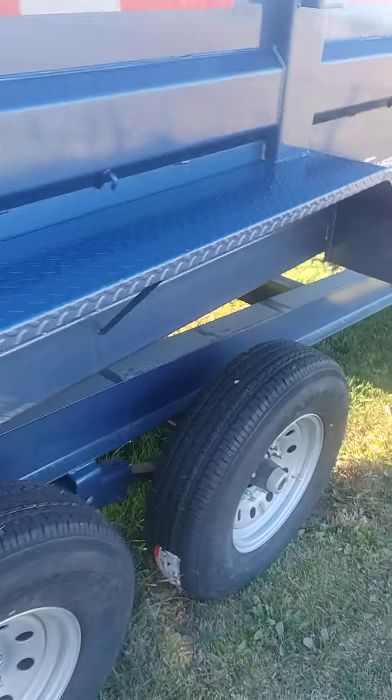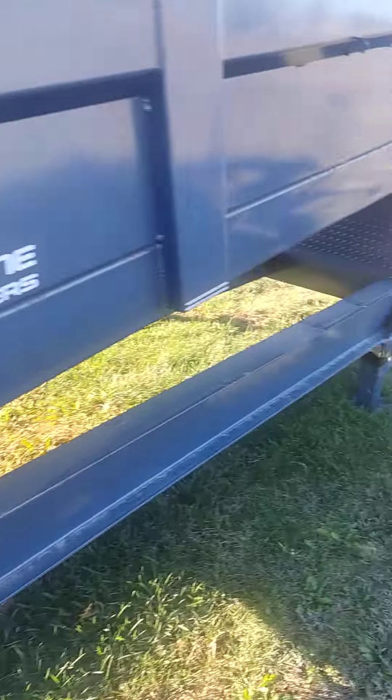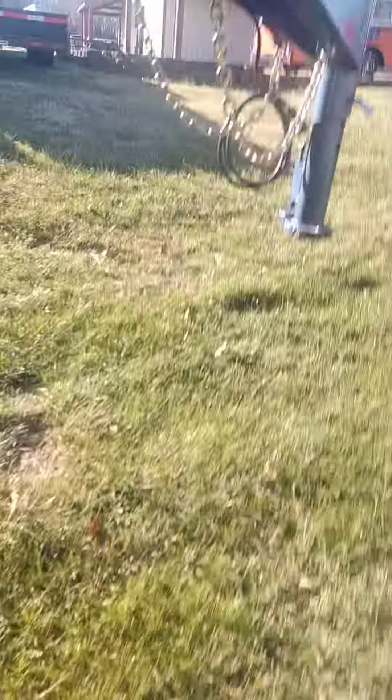D-rings on the side there and up there. Pretty good looking rig, and I actually like the color on it.